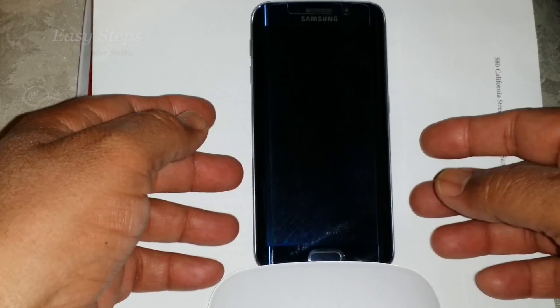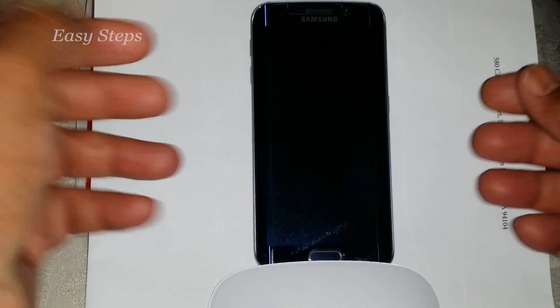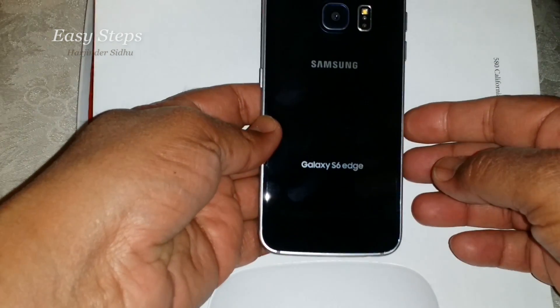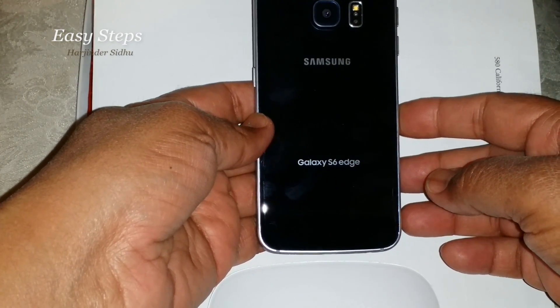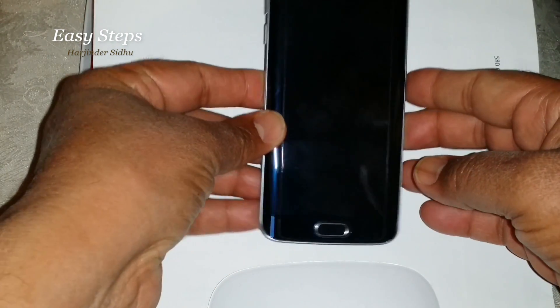Hello everyone, please welcome and join me at Easy Steps. Today I'm going to share with you Samsung Galaxy S6 Edge — how we can bring our phone to a regional factory setting. I will show you soft reset and hard reset.